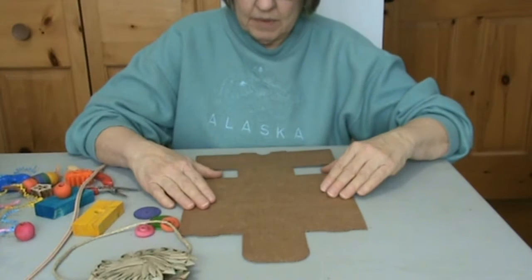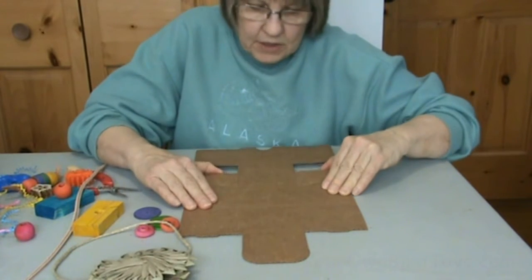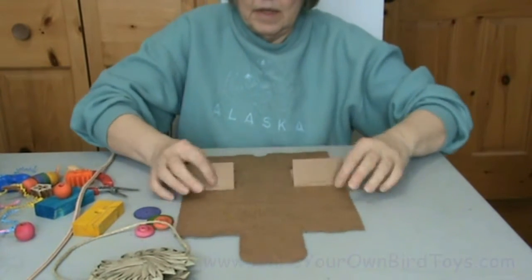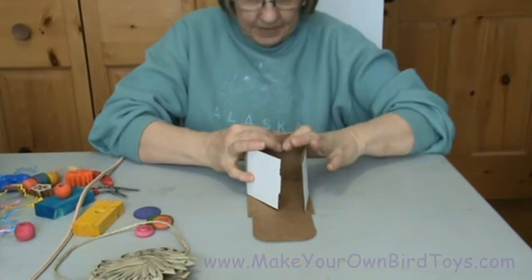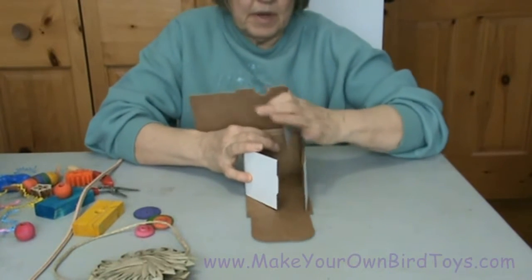I'd like to show you how to make a toy with this 3x3x3 inch box. It's a thicker box, so it's a nice texture for birds to chew. First we're going to put the box together.